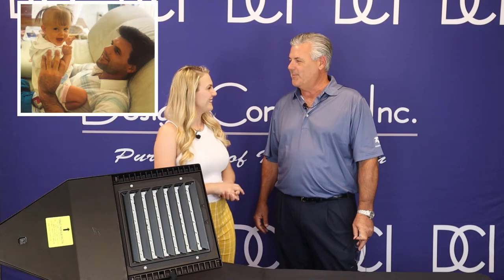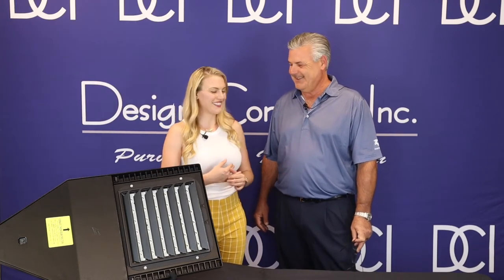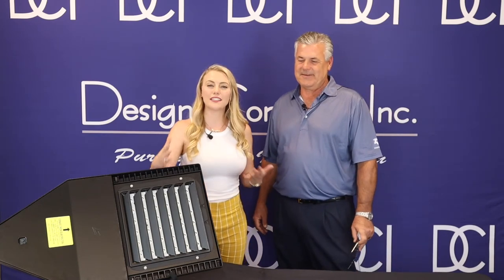Joining us today is Bob King, who I also call dad. Happy Father's Day! I'm going to have him go over the LSI Slice sample and talk about the LSI poles.